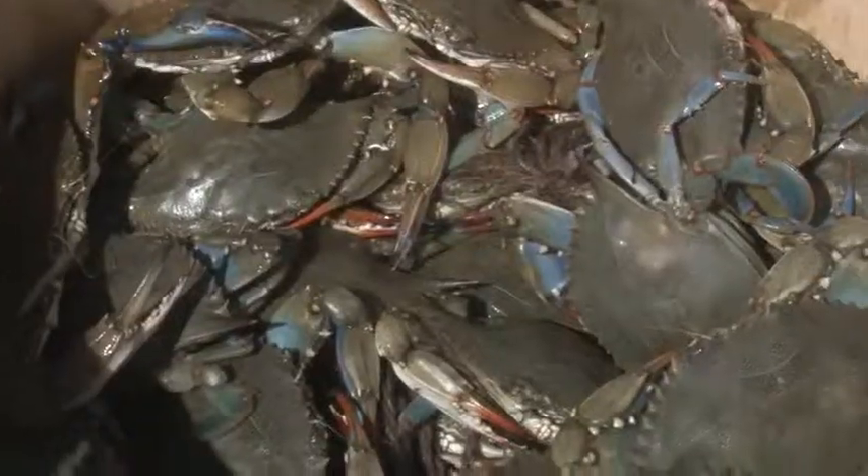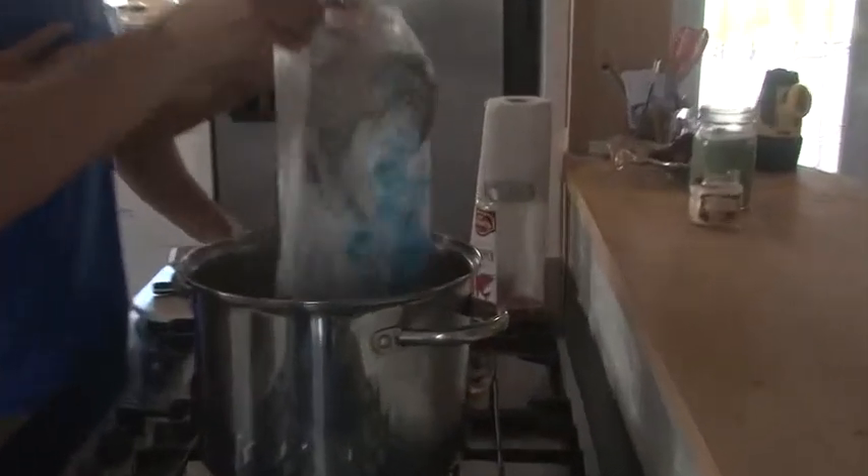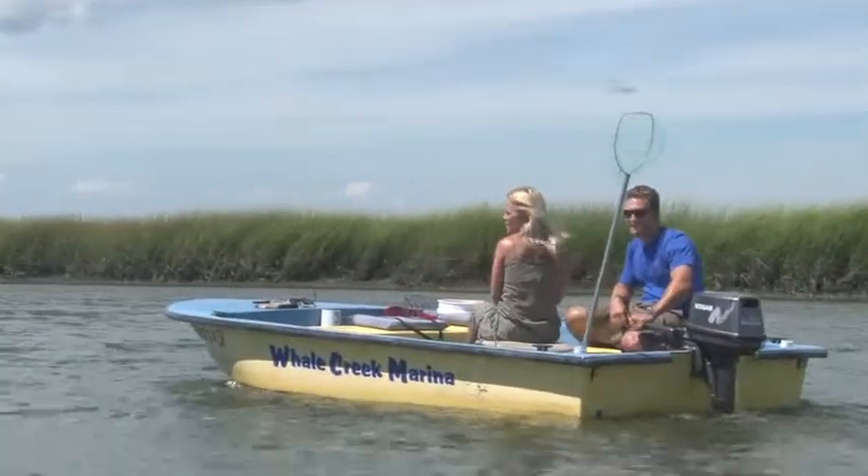Hi everyone and welcome to Down the Shore. I'm Tanya. And I'm Justin. Today we're going to show you how to catch one of Jersey Shore's favorite treats. Not only are we going to catch them, we're going to clean them and we're going to cook them. We are going crabbing. And with the help from our friends at Whale Creek Marina, we're going to show you how to get it done.